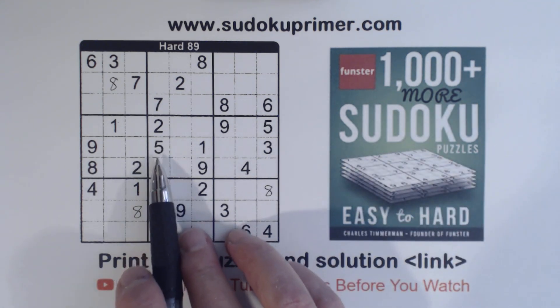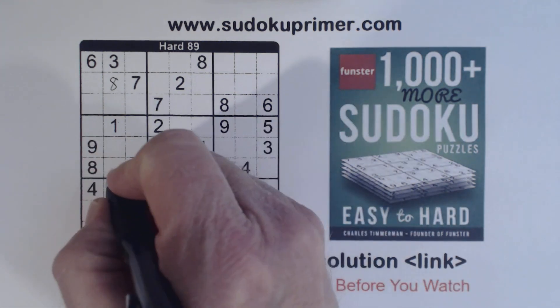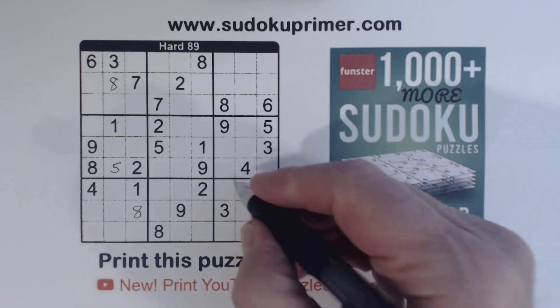We've got a five here in box four, and using ghost fives we can place that five. We've also got a nine here and nine here, so that's a nine right there.